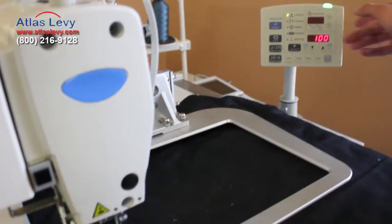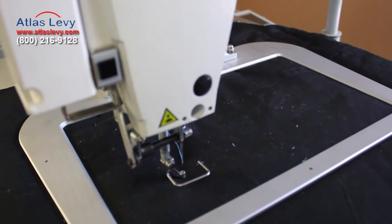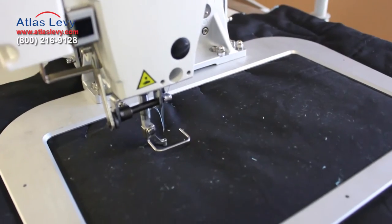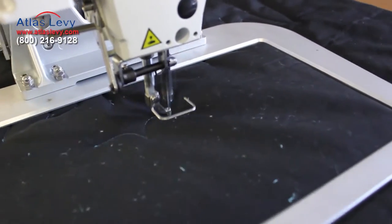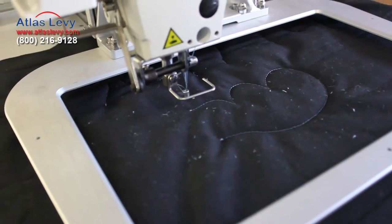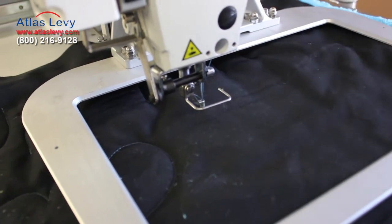Moving to pattern 102. First thing, push the right pedal to lower the clamp, left pedal to reposition. That's pattern 102. Let's move the material a little bit.